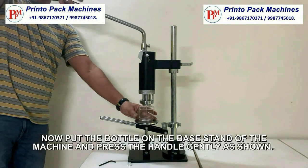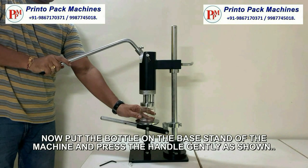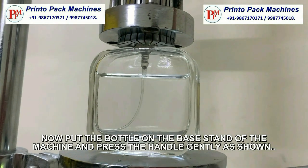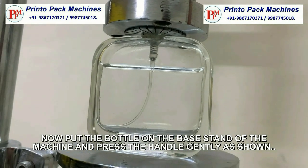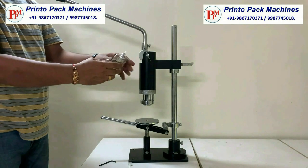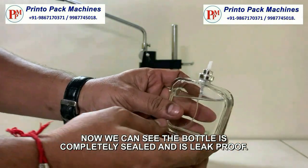Now put the bottle on the base stand of the machine and press the handle gently as shown. Now here we can see the bottle is completely sealed and is leak proof.